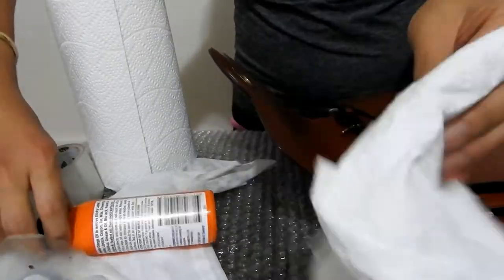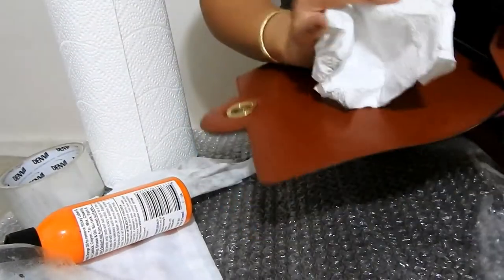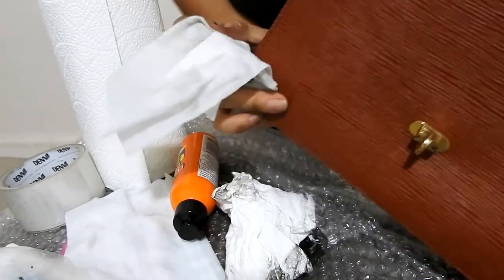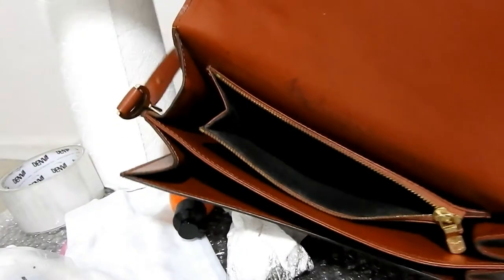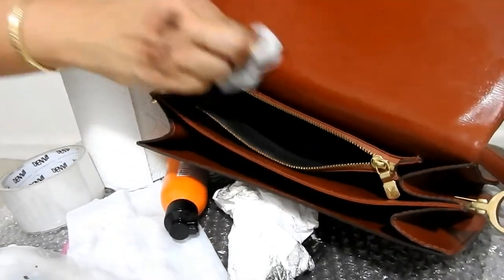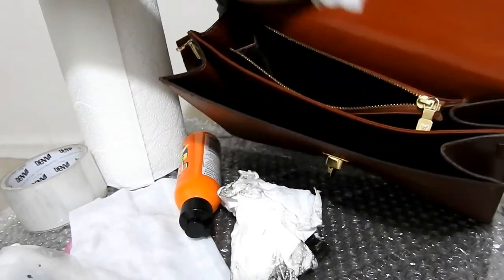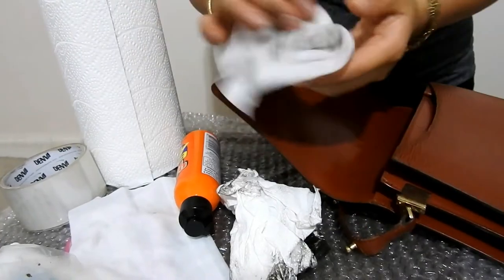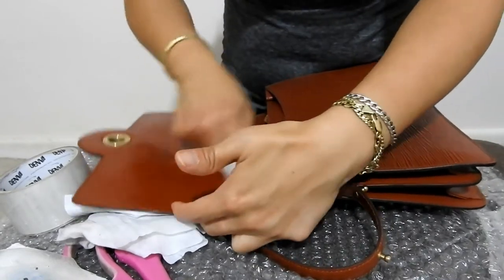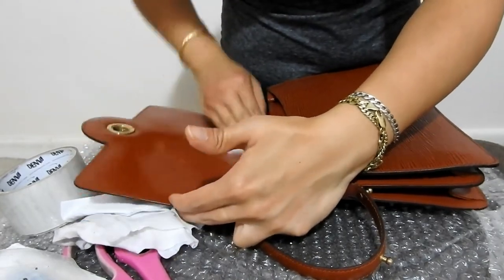It just doesn't seem to be getting any lighter in colour yet — it's still really black and tarry. If you get any staining, just quickly wipe it off so it doesn't stick to the leather. Make sure you thoroughly clean off any of this sticky black tarryness if it touches another part of your bag before it sets and dries.